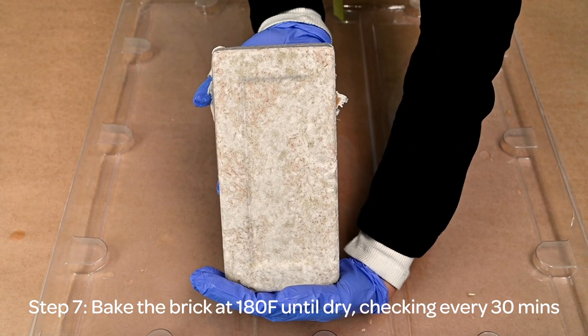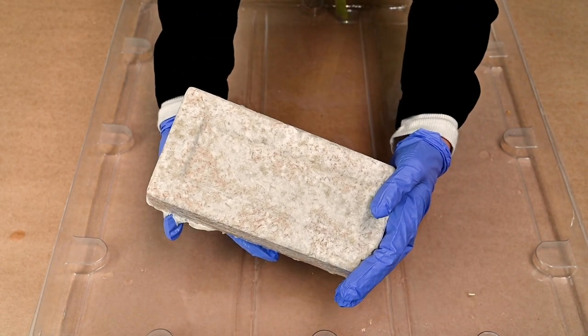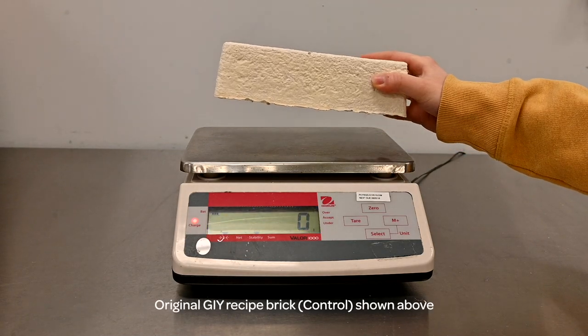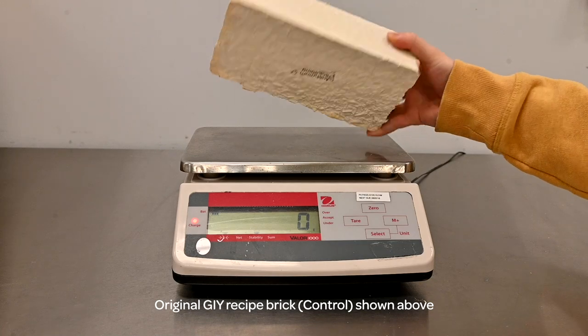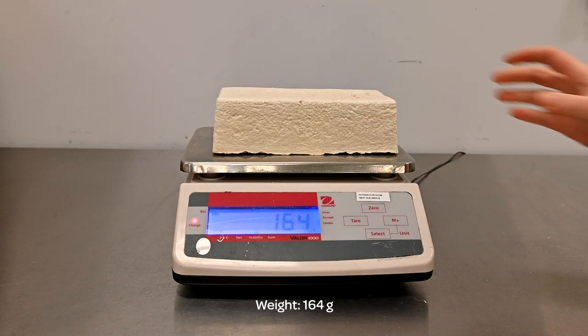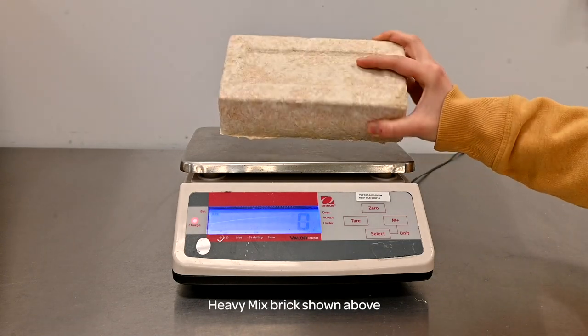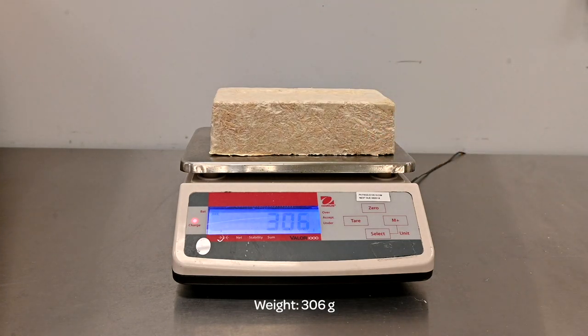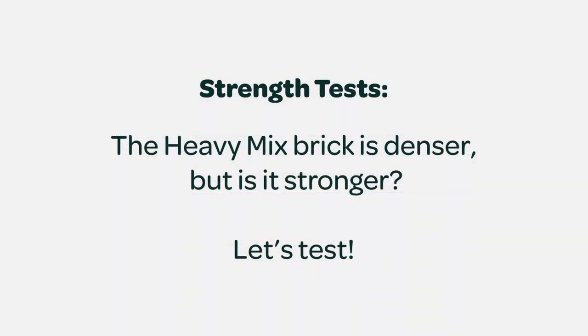Step seven: bake the brick, checking every 30 minutes. How does the original GI and the heavy mix recipes compare? The original GI recipe, our control, weighs in at 164 grams, whereas the heavy mix recipe depicted here weighs in at 306 grams. The heavy mix brick weighs more and is denser, but is it stronger?